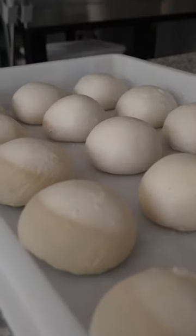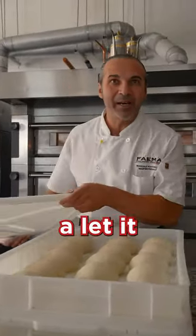Place on tray. And now, cover and let it proof.